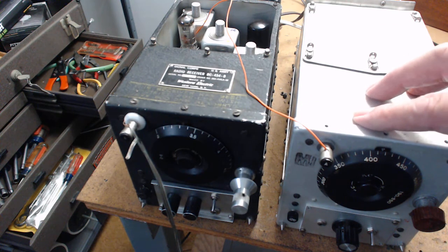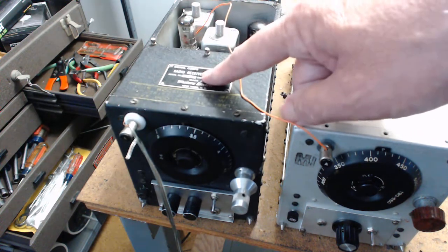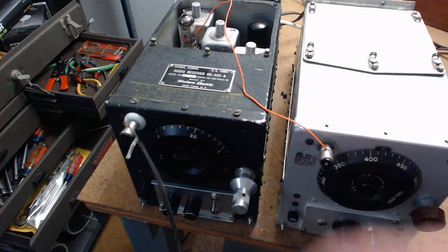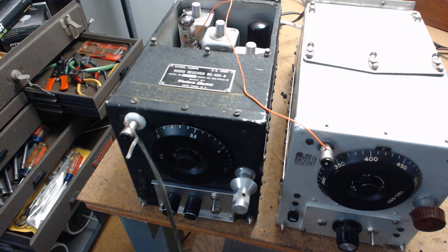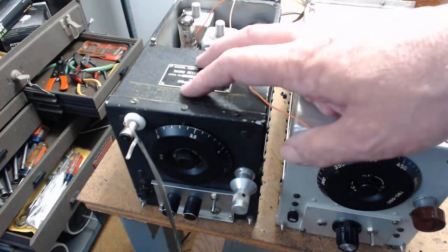This was a Western Electric unit. I think there were about five different companies that made them for the war effort - some people collect these radios just for the different manufacturer tags. I collected them because I'd never seen one before - at ham flea markets I never paid attention to these little square things, they look like a signal generator. Then I saw somebody mention one of these used as a Q-filter and I started investigating them.